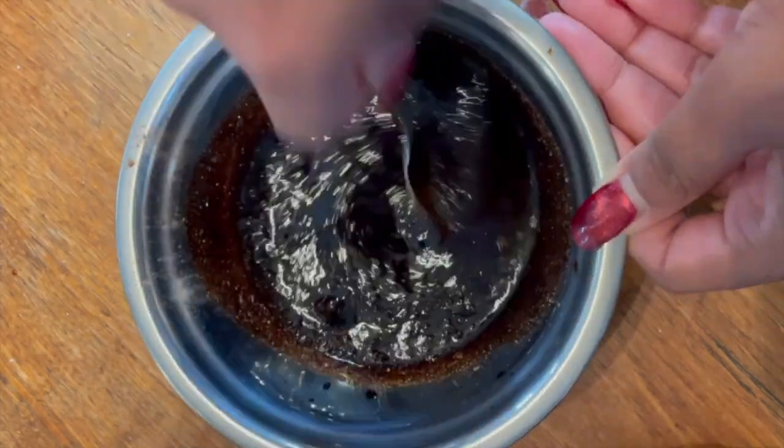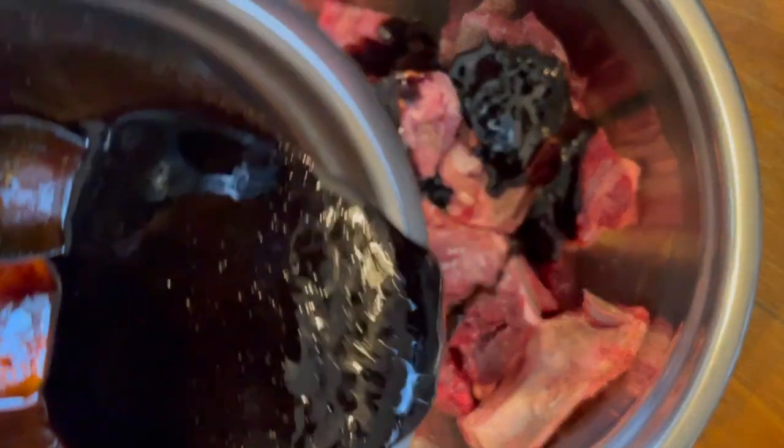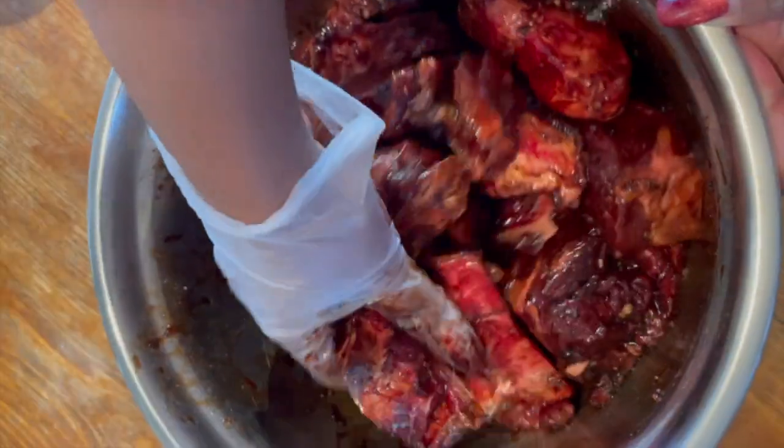Give your marinade a good mix and then pour it all over the neck bones. Make sure you get in there and massage it into every single piece.